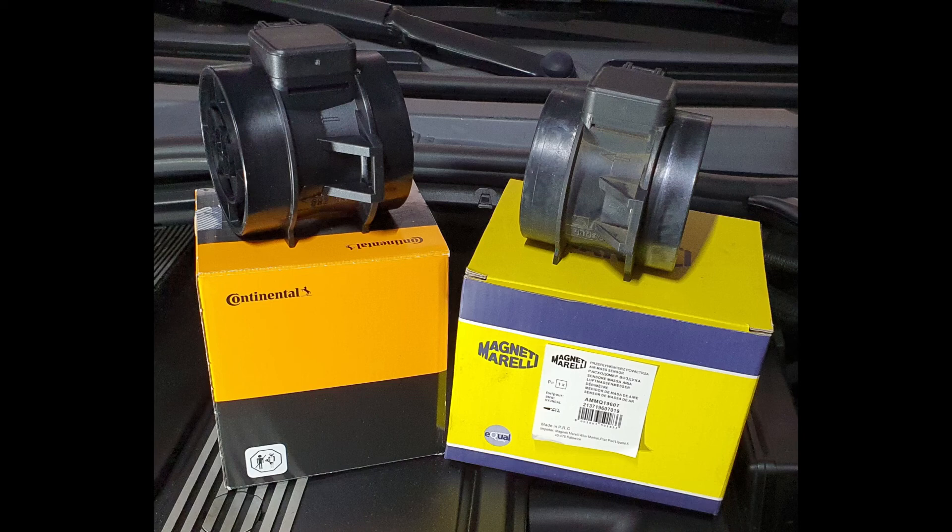When you ask professionals, they always advise you to buy OEM parts, and I wasn't really convinced about this. So because of this, I decided to compare the two MAF sensors. The idea is very simple: measure the voltages of the signal sent by the MAF sensors and read the amount of air calculated by the ECU.